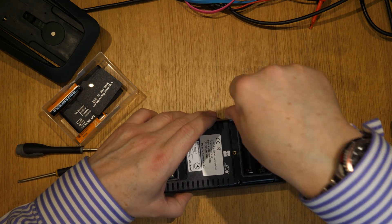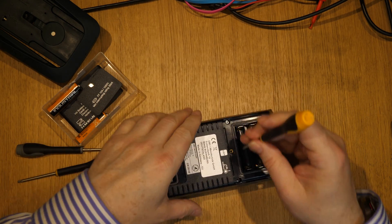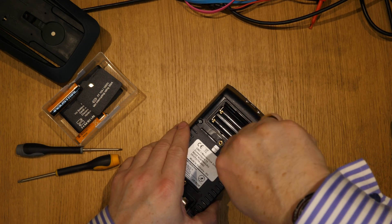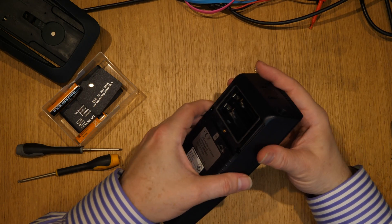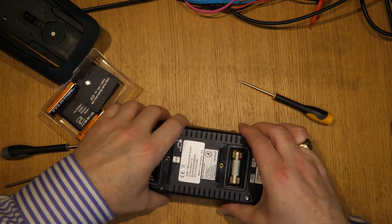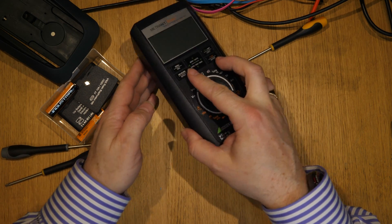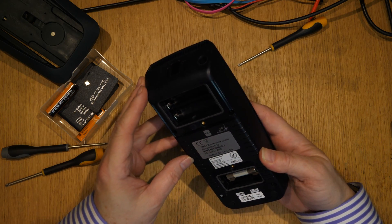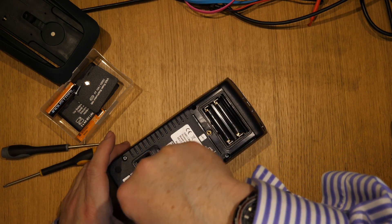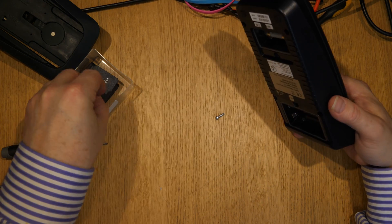I'm not sure if these screws are captive or not — I can't remember. It's my age; you just can't remember precisely what you did. Let's see... I can't actually remember having much of a problem with this. One screw has come out, so rather than having them fly all over the floor and the cat getting them, let's just get them all out.